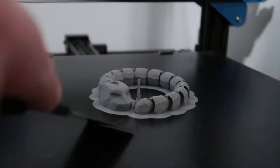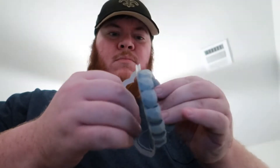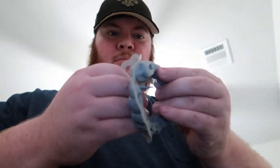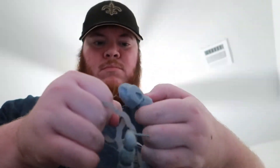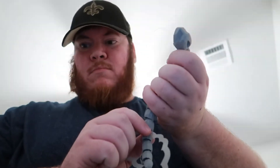All right, it's all done. Let's see if we can get it off the build plate. I think I just dropped his head.